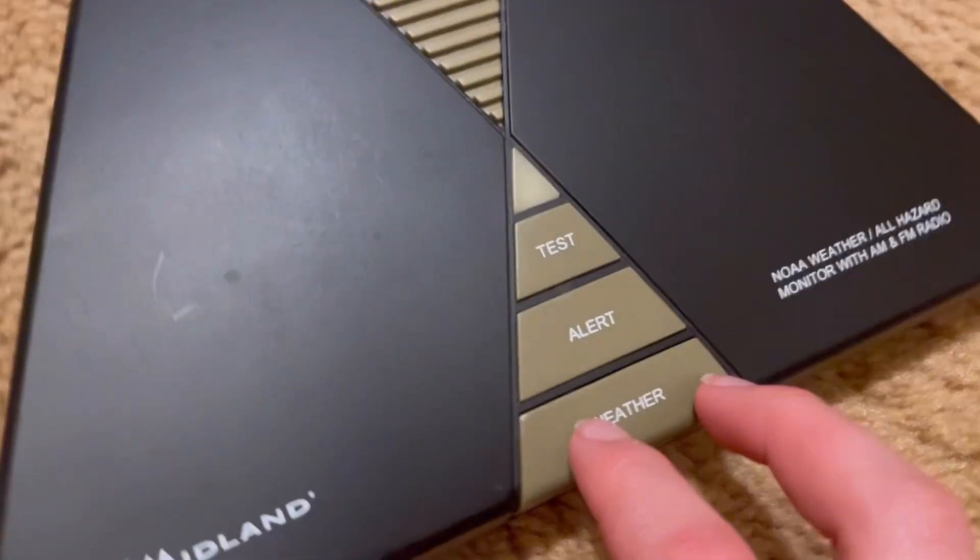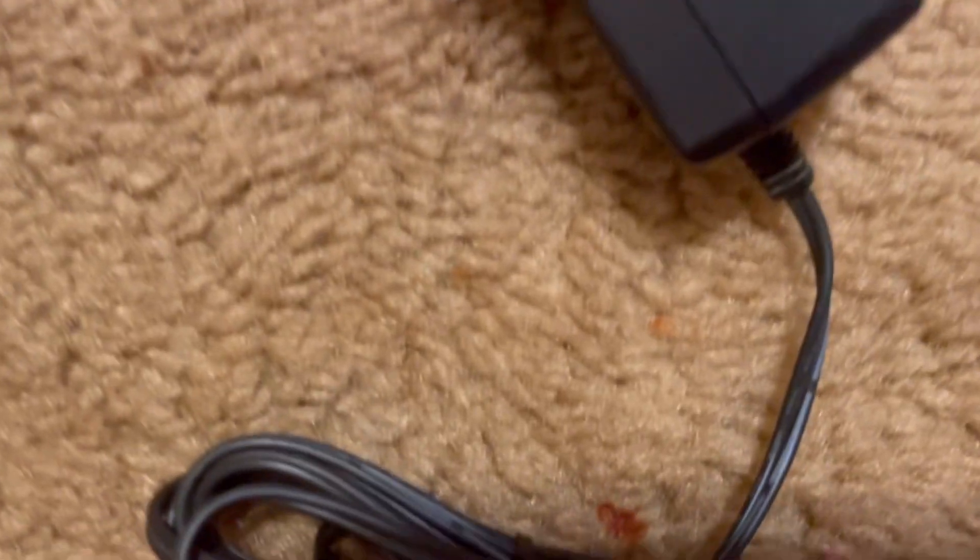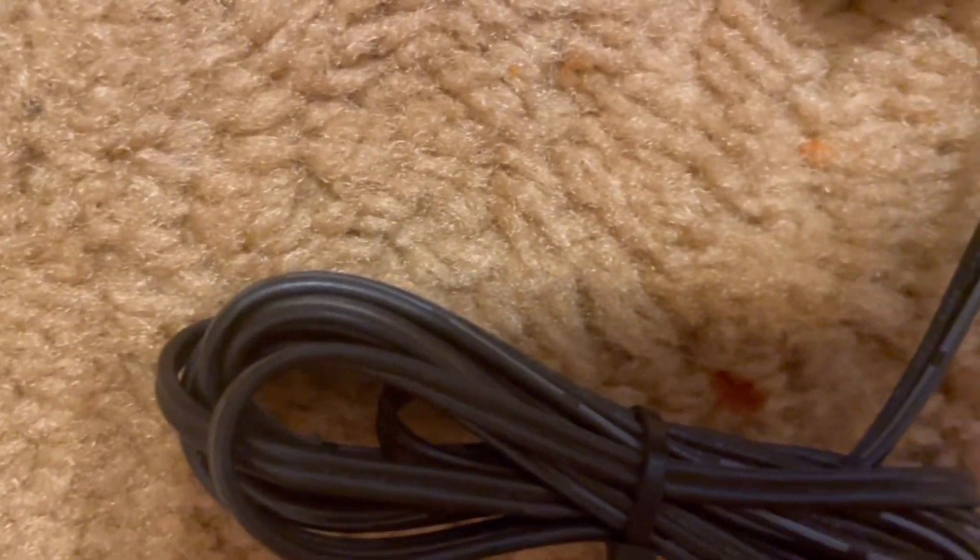Let's go ahead and press all the buttons to wish the radio good luck and service. Now I've got to go to the pain of getting the zip tie out. Put on LED and alarm.